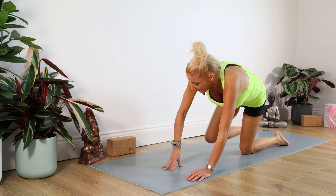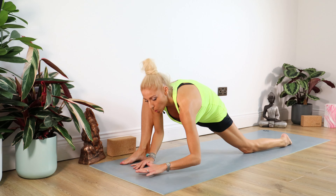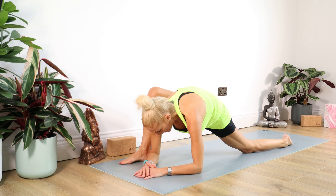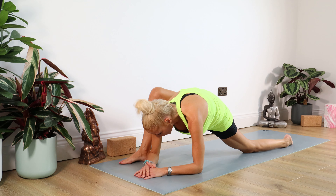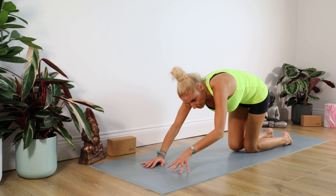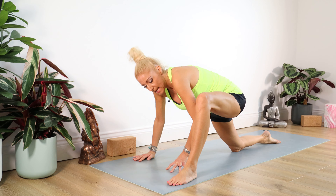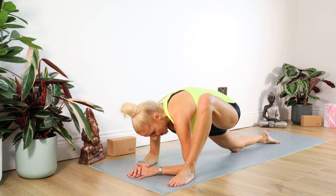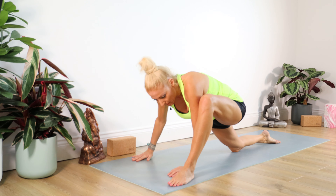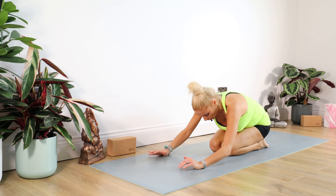Now take that right knee out to the outside edge of the mat and sink all the way down — it's our variation of lizard lunge. Stay there for a count of 10. Then take that right leg back, bring the left foot through to the outside edge of your mat, and sink down again. Hold for a count of 10. Well done. Take that left leg back and have a little rest in Child's Pose — bottom sinks back on the heels, resting your forehead on your hands and just stay there.